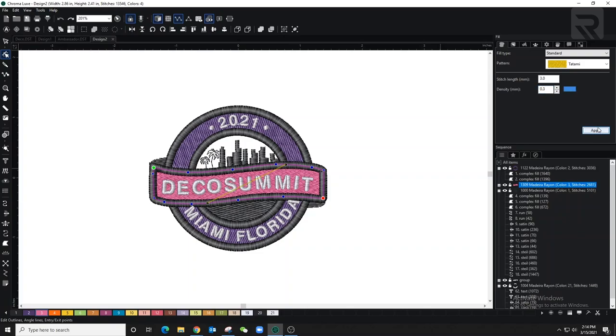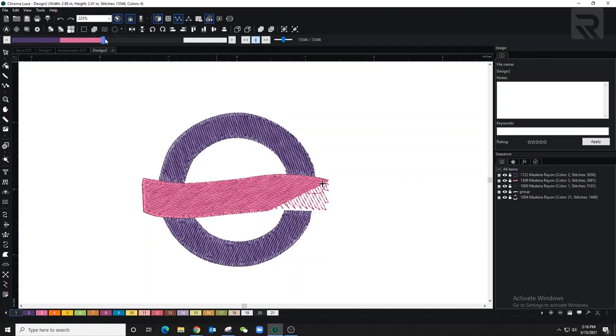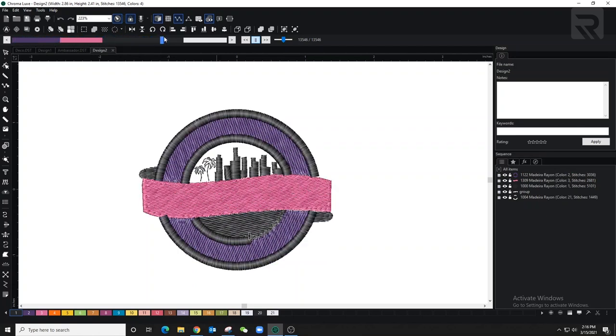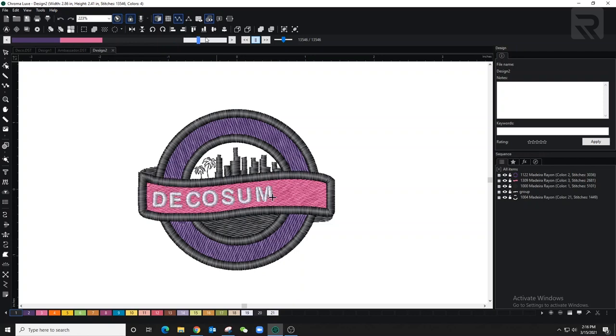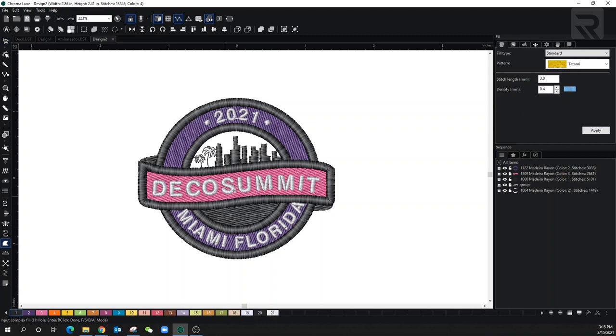I just noticed that I forgot to fill in the background behind the buildings — that's one of the reasons I love going back to the slow redraw, so I can see exactly what the machine will do. This is simple: get your complex fill, select the color, trace the area, and it'll automatically cover those stitches inside.